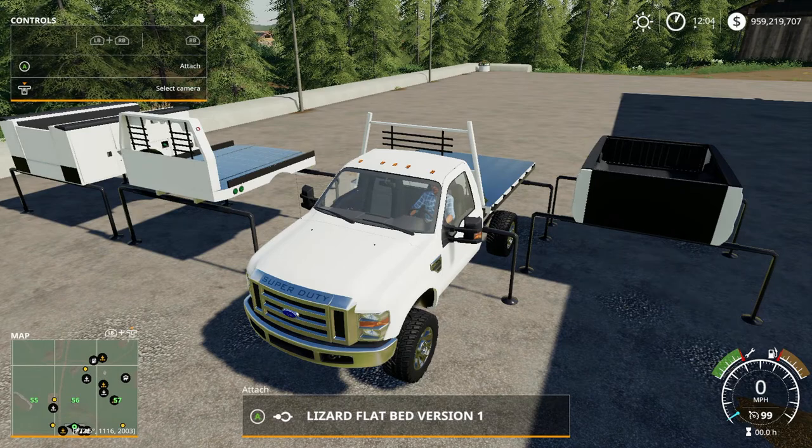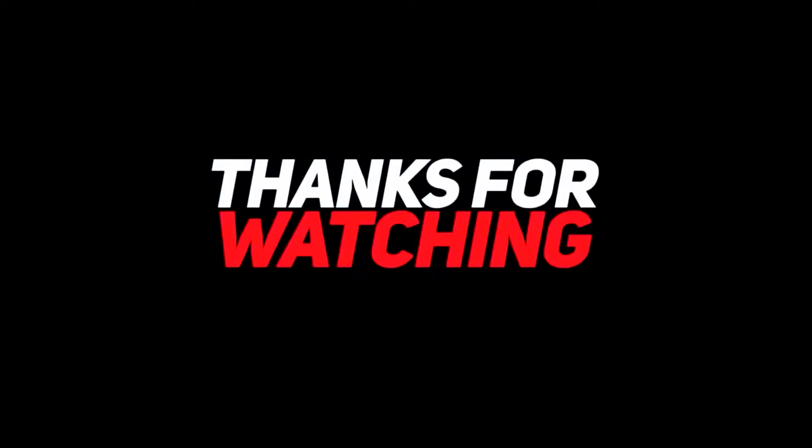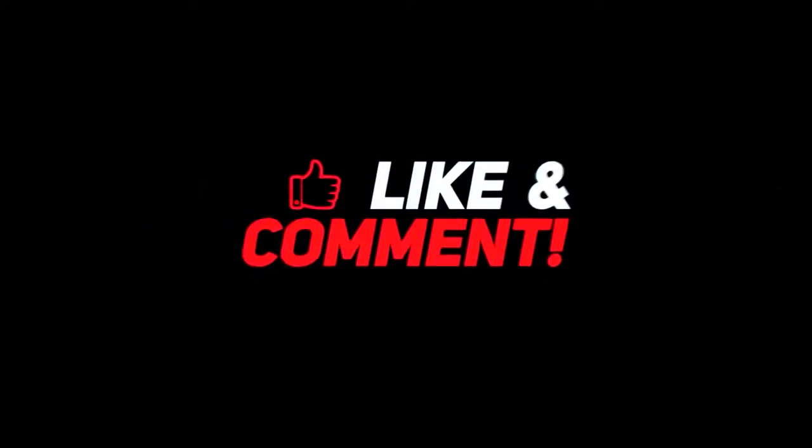If you liked the video please go ahead and hit the like button. If you want to stay up to date please subscribe, and hit the bell beside the subscribe button to be notified every time I post. If you have any tips, comments, suggestions, or any mods you want me to review, leave a comment below — I'll definitely get back to each and every one of you. If you see something I missed, leave a comment and I'll make a mention of it in the next video. Thank you guys for watching and I appreciate all the support.